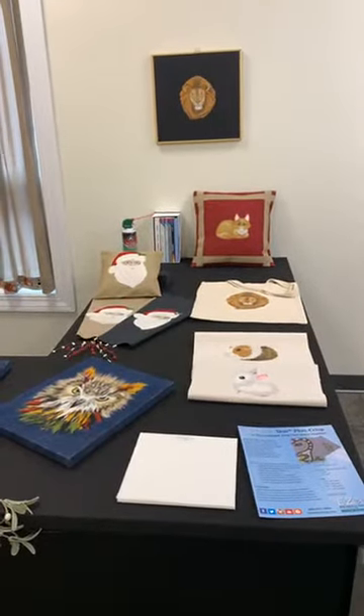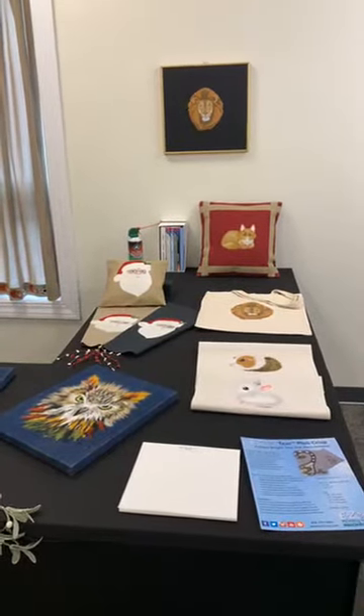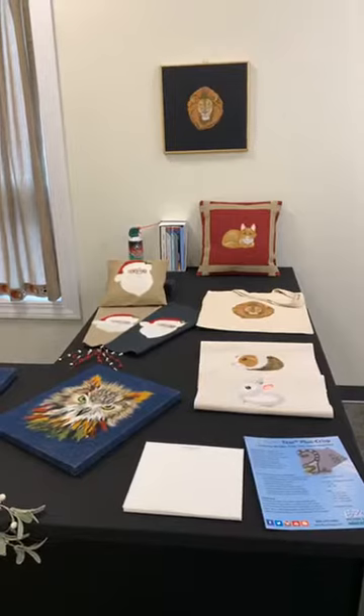Hi all, Talia from Madeira USA here. We are here with Nancy Minnie, our embroidery expert. In today's video, Nancy will be showing off Madeira's Bermelana number 12 embroidery thread.